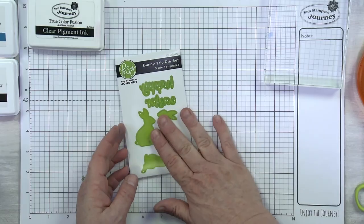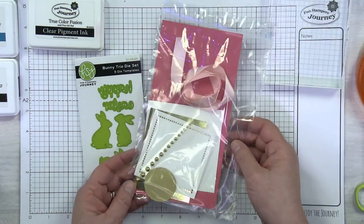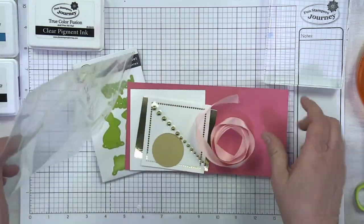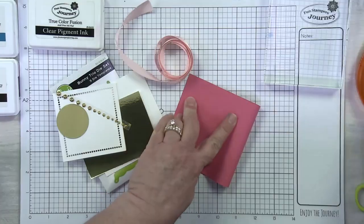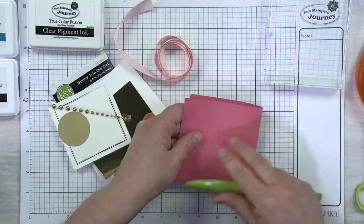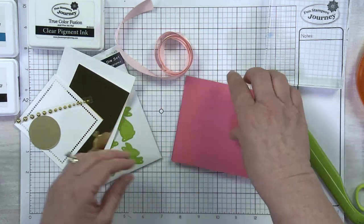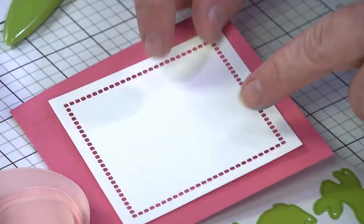We're all ready for card number two — that first one was really fun! For card number two we're going to use the same Bunny Trio die we just used, so grab that out and keep it handy. The card kit you're looking for now is this yummy one with all this pink — as my daughter would say, pinkalicious. We've got our card base — I'll go ahead and quickly fold that. This time it's going to make a square card, which is a fun little change of pace. We've also got a die cut already done from the Becca Feakin hemstitch dies.